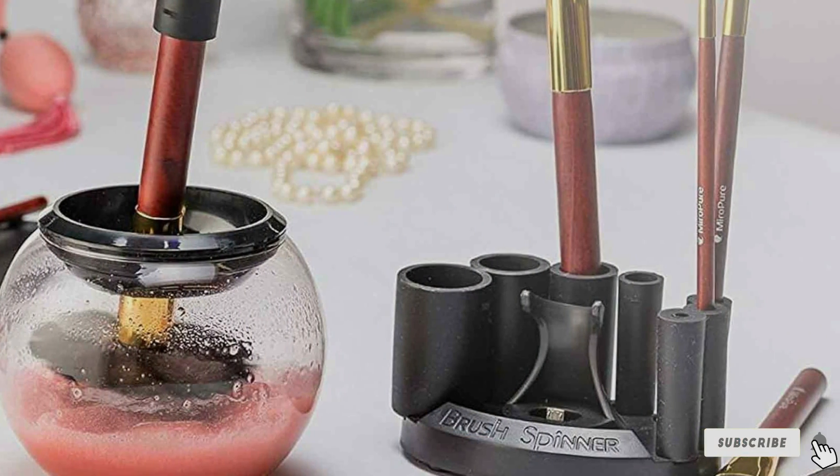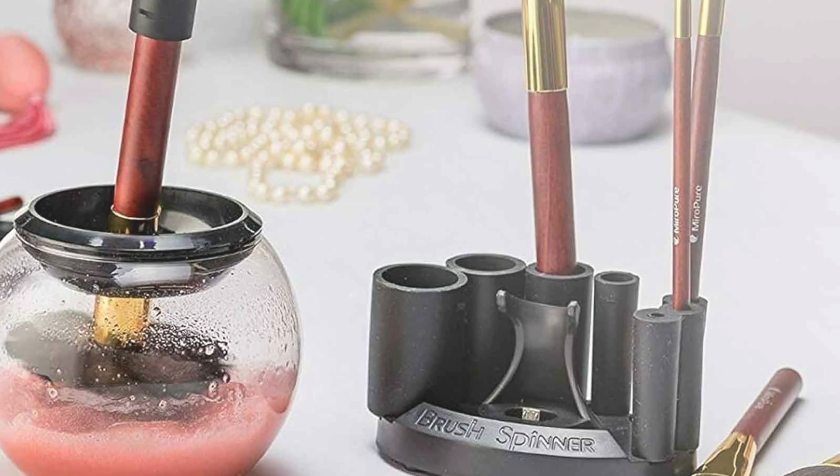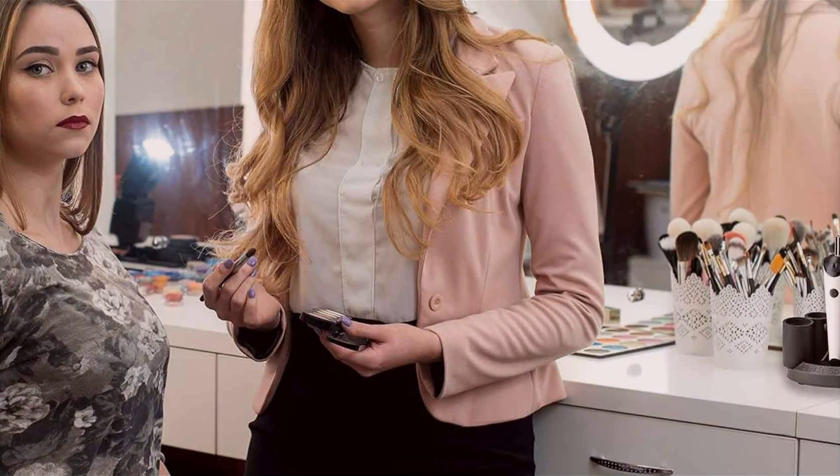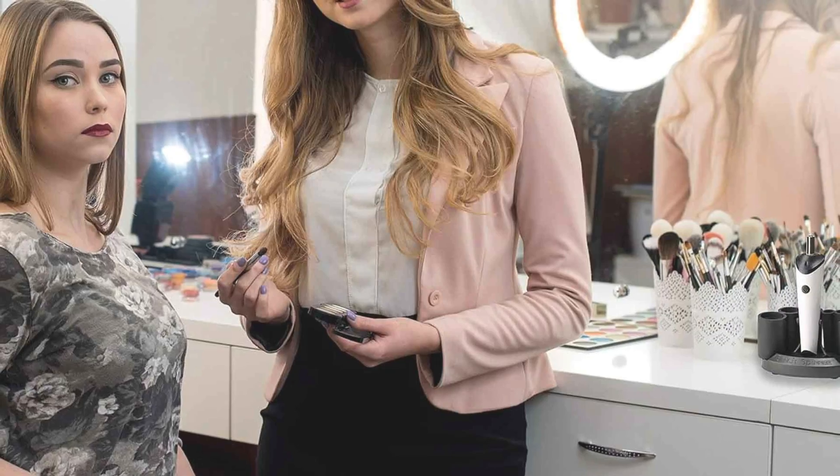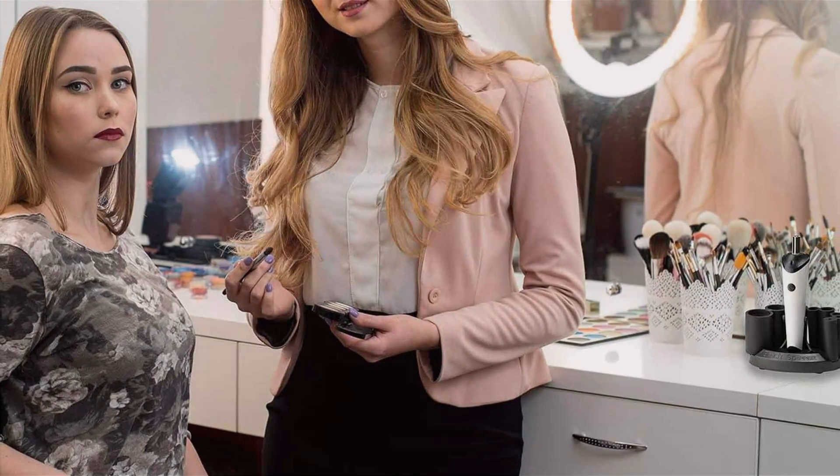The Leux Electric Makeup Brush Cleaner harnesses the power of rotation and vibration technology to deeply cleanse and dry brushes in just minutes. Its innovative design accommodates brushes of all sizes and types, ensuring thorough cleaning without damaging delicate bristles.